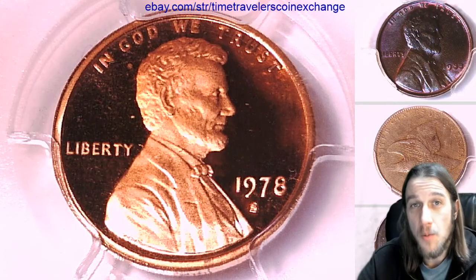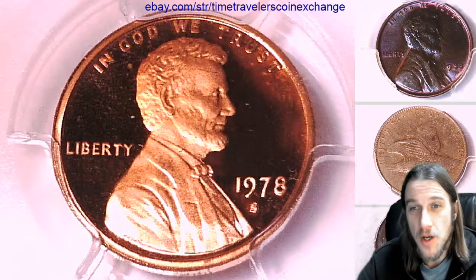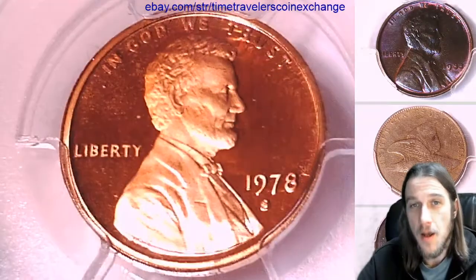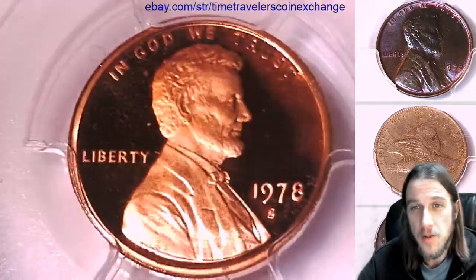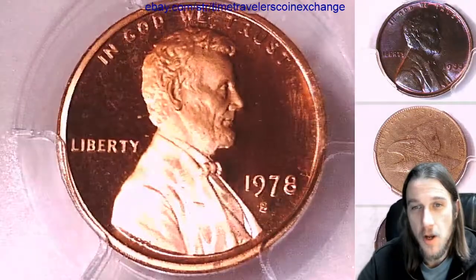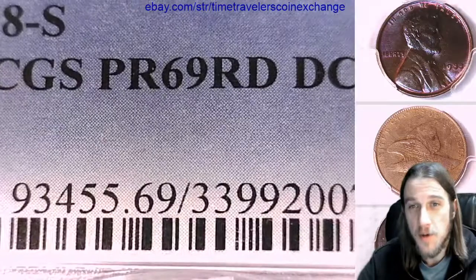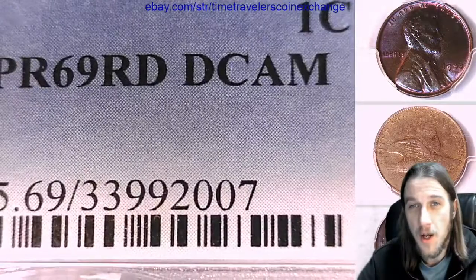Hello again everyone and welcome to Time Travelers Coin Exchange. The next coin we're going to take a look at is a 1978 S Lincoln Memorial Cent. It's a proof coin from the San Francisco Mint. This one has been graded by PCGS and they graded it Proof 69 Red Deep Cameo.